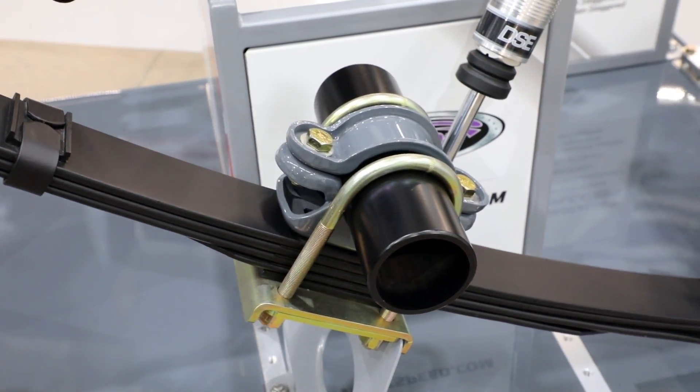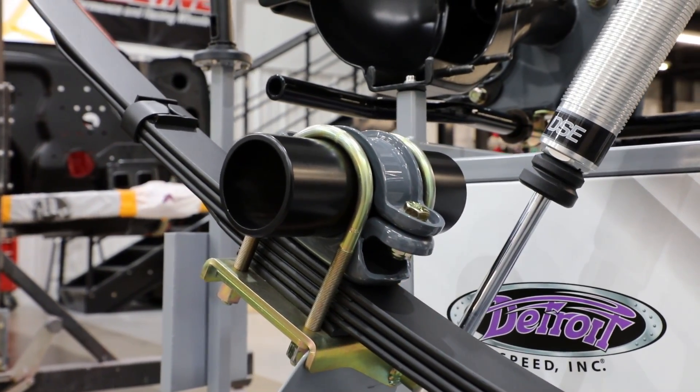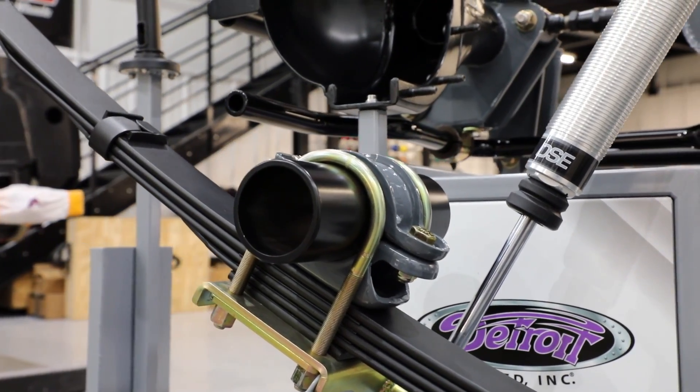One thing we offer is a nice adjustable leaf spring pad. Because all leaf springs aren't the same, we can't just weld the spring pad onto the axle tube and hope the spring lands on it. That's why we make them adjustable so you can mock everything up, get everything lined up, tighten it, and then tack weld the spring pad on your axle tube.